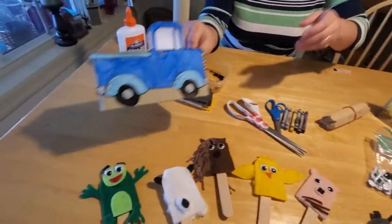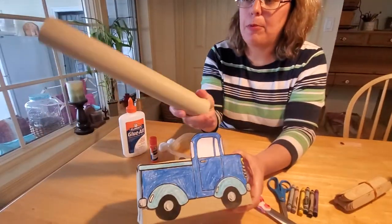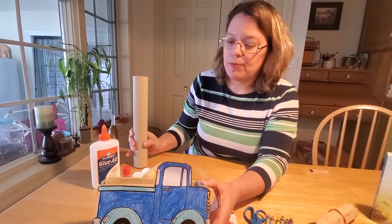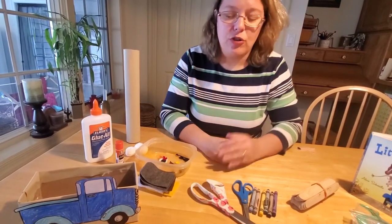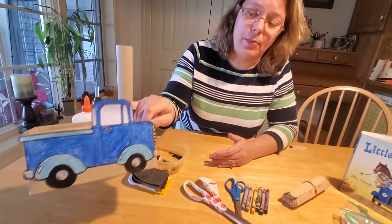You could also use a Kleenex box, the bottom half of a small cereal box, or even a Ziploc bag box. We covered ours with paper, measuring and cutting to fit. The one we used in our show we covered with plain contact paper left over from lining cupboards — its sticky backside made it easy to attach without messy glue.